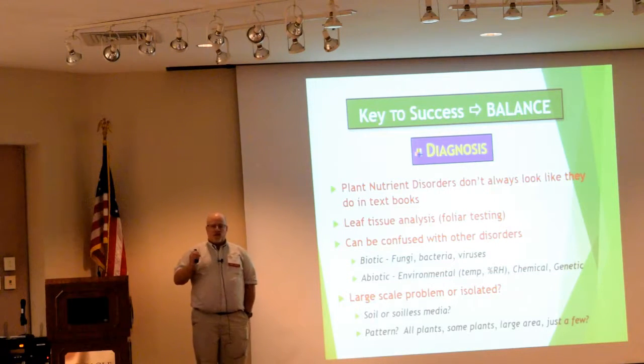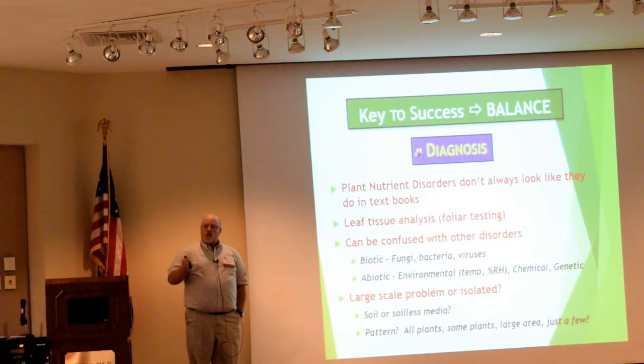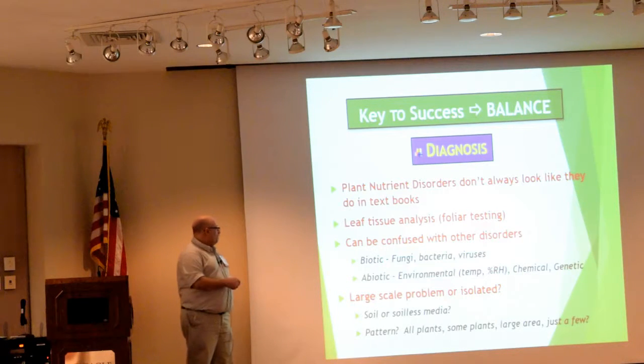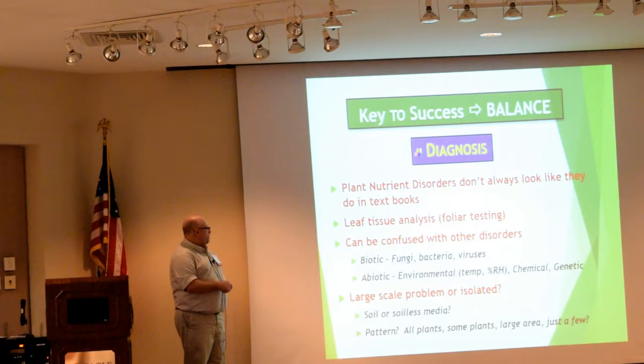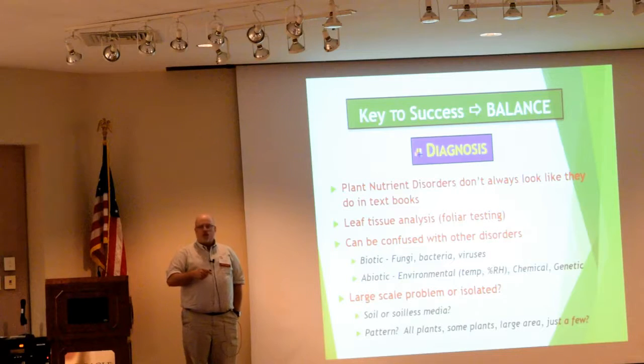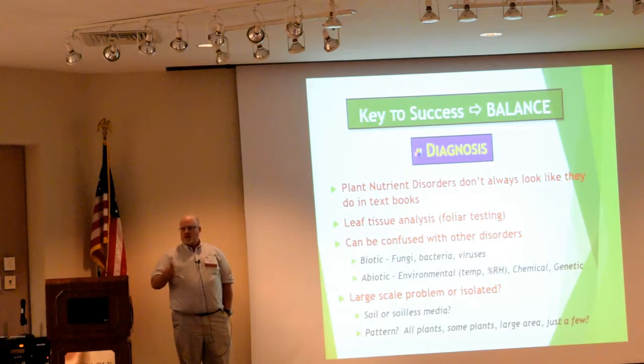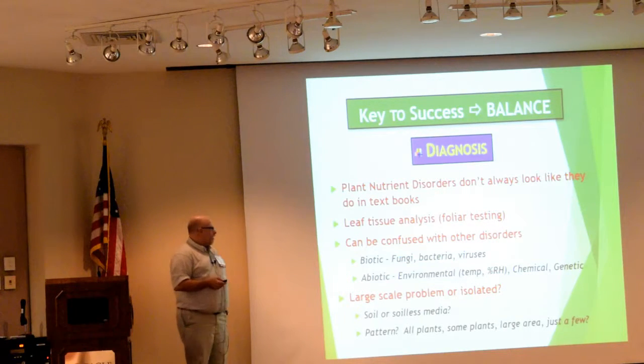The nice thing with tomatoes is that we have very definitive sufficiency ranges. At this stage of growth we should have this much nitrogen, this much potassium, this much phosphorus. We can look down that list and if you're off, you can then go through and adjust your fertility program. Some of these things can certainly be confused with other disorders — it may look like a little spray burn, or maybe it may look like a disease starting out, like powdery mildew or downy mildew. And it may not be; it may be a nutritionally related issue. So it's really going through and trying to identify exactly what the issue is.